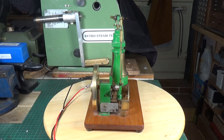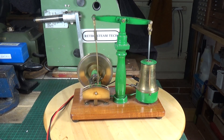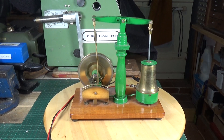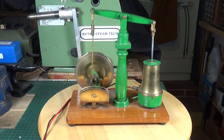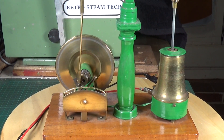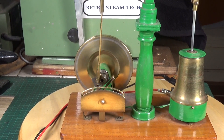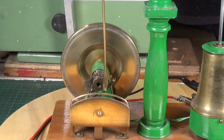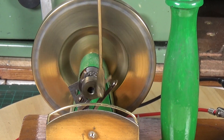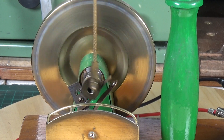And very quietly — very quiet. On this one you can see the points breaker action quite clearly because it's all open, there's no case around it or anything.